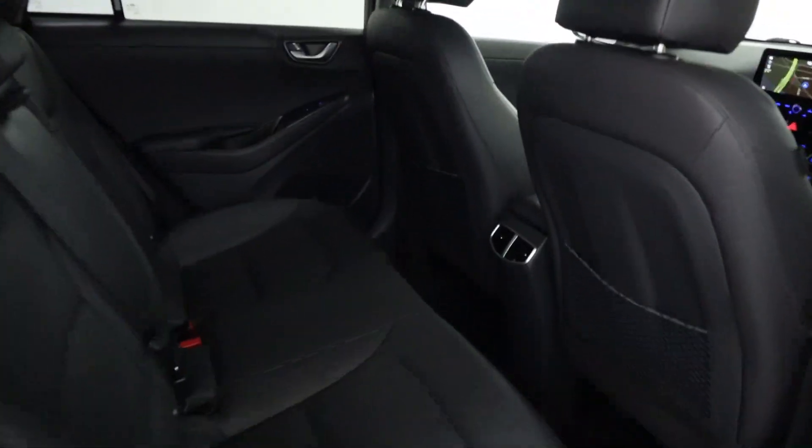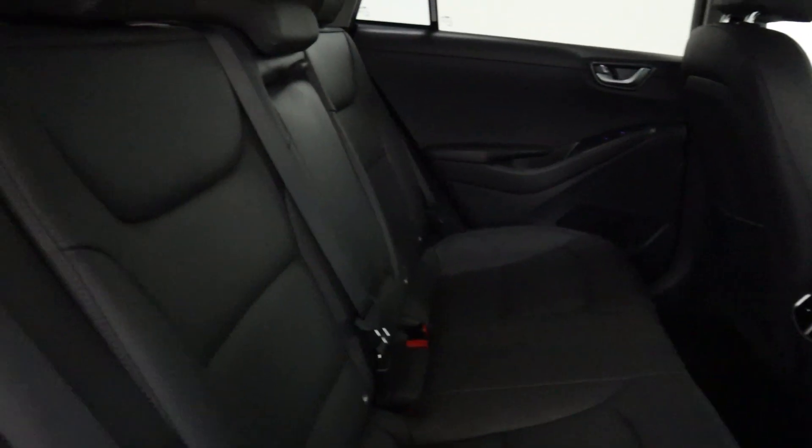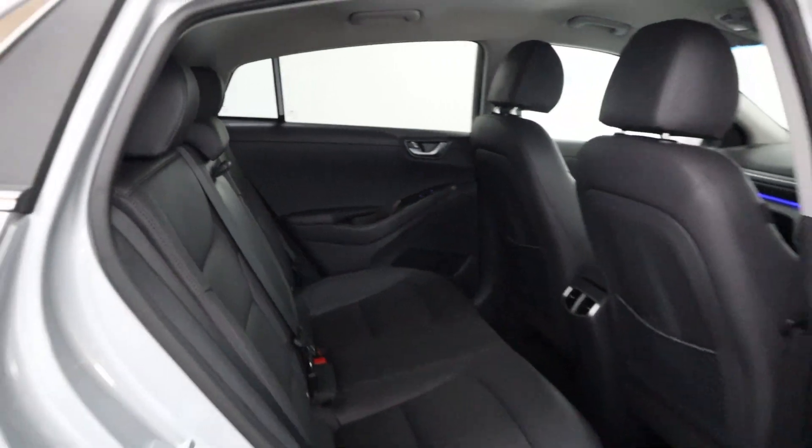In terms of interior, there's plenty of legroom. Storage nets and half leather seats with an armrest as well, providing plenty of comfort in the rear.